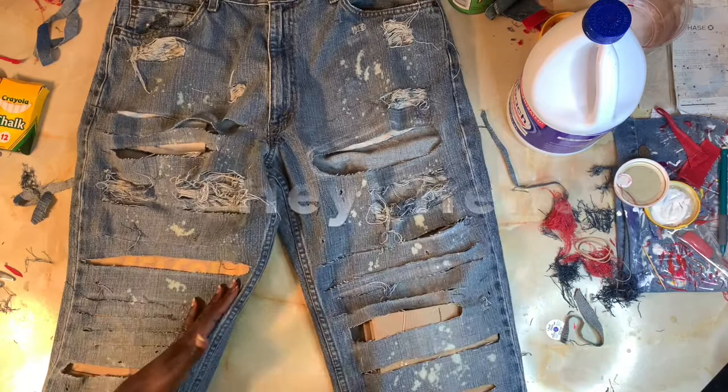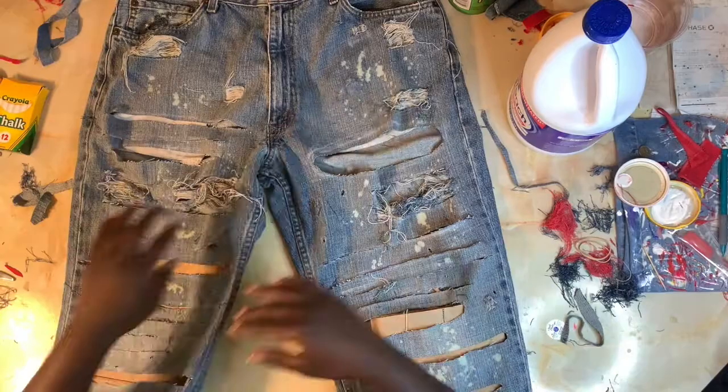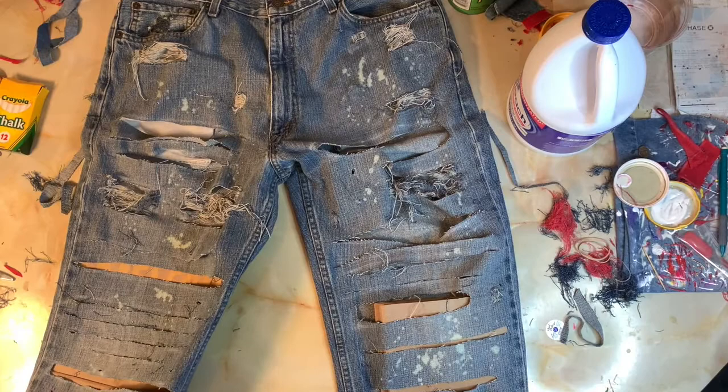Hi everyone, welcome back to day two of distressing some jeans. As you can see, the bleach definitely did take, and this is exactly how I wanted it — I did not want a lot of it. It looks really, really good. I just like the speckled look. Now that we're done with the front, we're going to turn over and do the back.